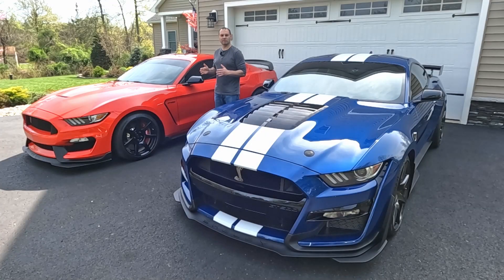Hey everyone. Today I want to go over the difference between the transmission in the GT350 versus the GT500. Just like the engines in these cars, the transmissions go about doing the same job in two very different ways. And because of that, it makes the characteristics of the cars very different from each other.